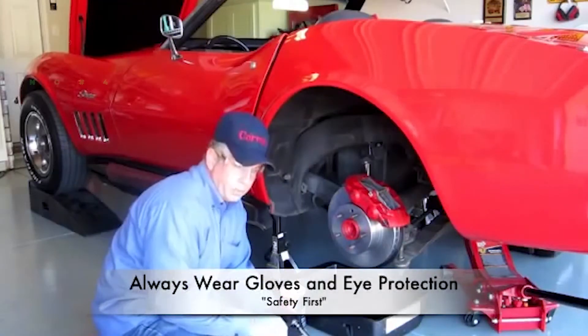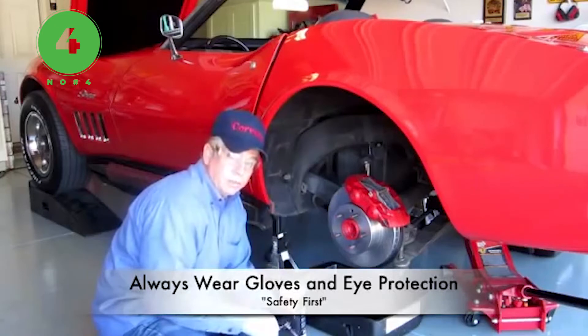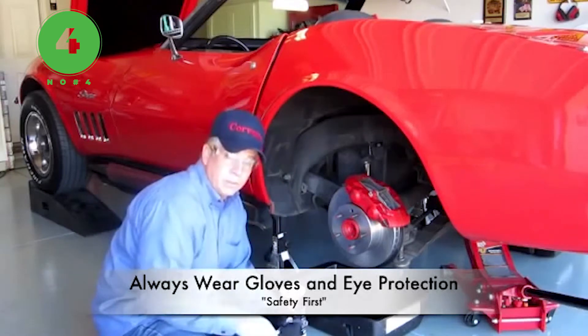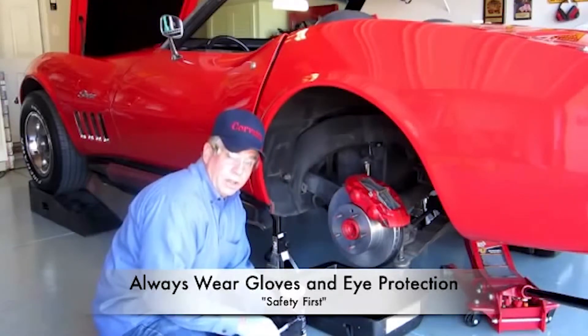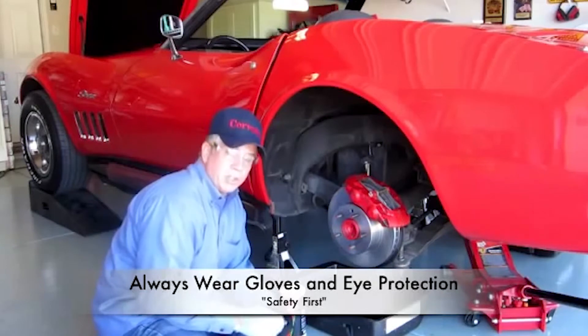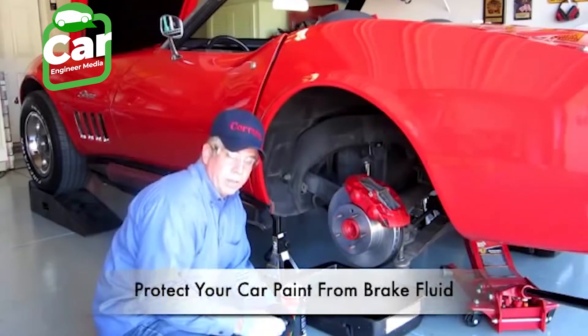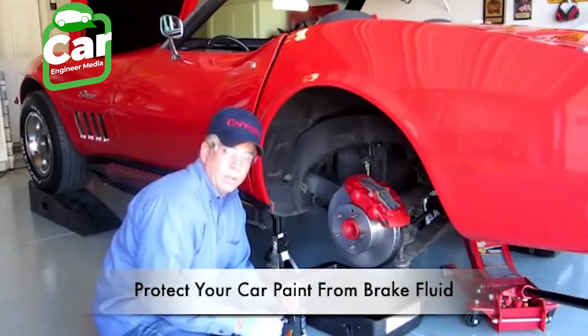When working with brake fluid, you want to wear latex gloves. The brake fluid is highly corrosive and can cause damage to your skin. Also wear glasses — you don't want any of that to get into your eyes. When you're working around the car, especially in front where the master cylinder is, you want to cover the body of the car so that none of the brake fluid gets on it.